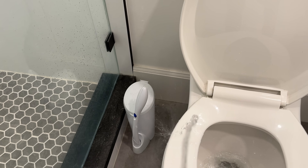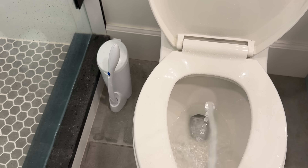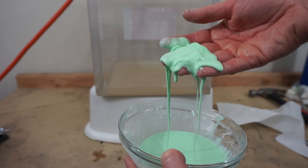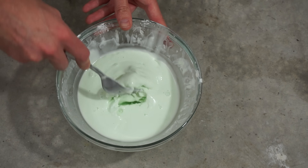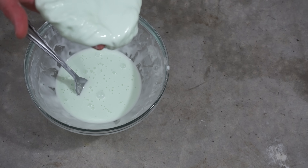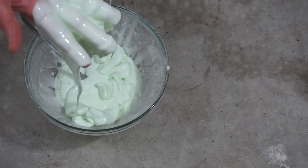Liquids are messy. Since they take the shape of their container, once you let them out of a container, anything goes. If only we could make regular liquids more like this one. This is ooblick. Whenever you try to put a high shear rate on ooblick by stirring it or moving it at all, it stops acting like a liquid and acts more like a solid. So ooblick doesn't splash when you drip it on a surface, but it also doesn't pour or mix or move through a tube.